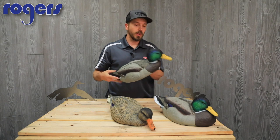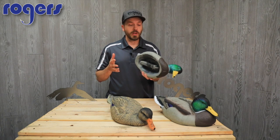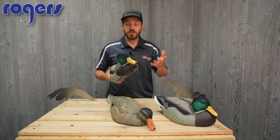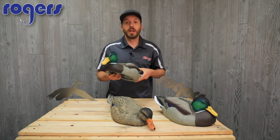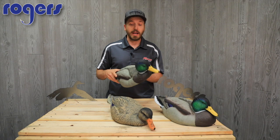You can move it up on the bank a little bit, and you can even use these for field hunting. Another thing a lot of guys don't think about — sometimes you're hunting knee-deep or waist-deep water, but there are times you may hunt just a few inches of water. This decoy can sit in like an inch of water, whereas a lot of traditional keel decoys that stick down can't do that. So this can definitely provide an advantage there.